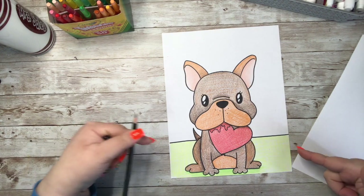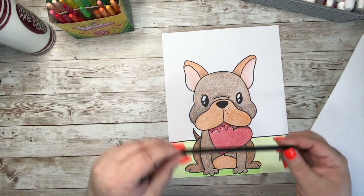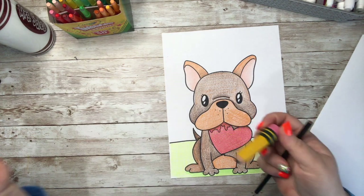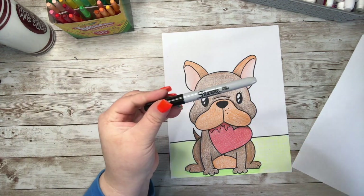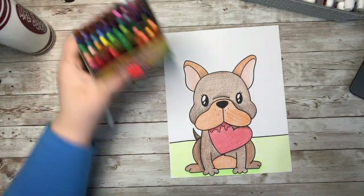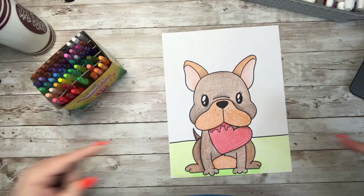If you want to learn how to draw this adorable little Frenchie, then get yourself something to draw with, something to erase any mistakes, and a marker to outline your doodle. Grab some paper and something to color with, and let's get started!